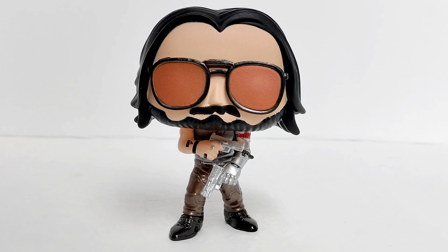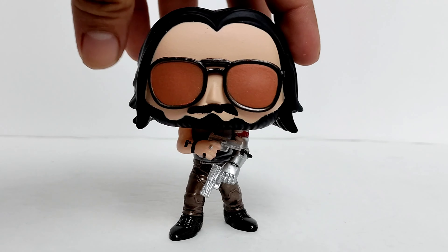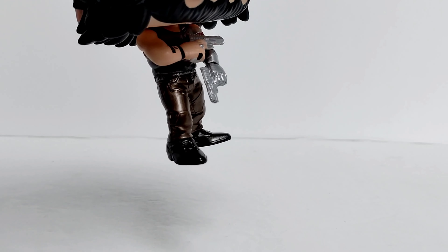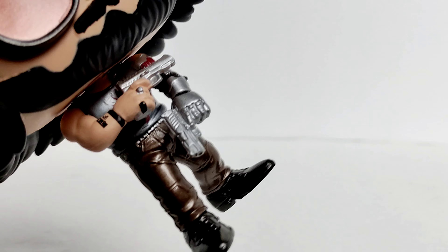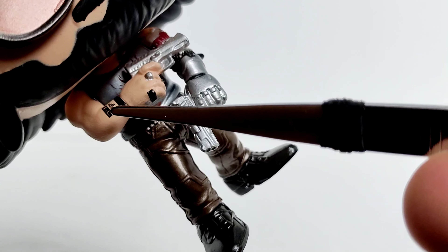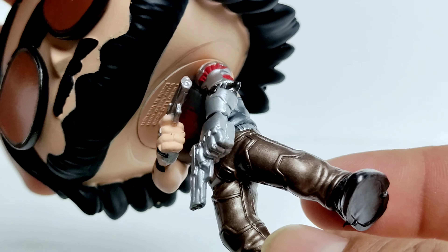Alright, so here we have him out of the box. Just to start with, look at those shades and pants. Oof. You can definitely tell he's a badass. I really like the pants — they did a metallic color on them, metallic paint. Also the shoes are metallic paint on them. He has rings on his hand, nice little detail. I really like the tattoo on his arm, you can see it right there. His shirt also has a design on it — you can see it a little bit. Super nice detail. Look at that mechanical hand.